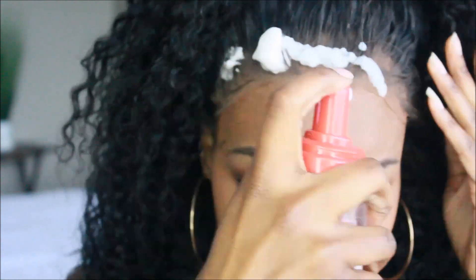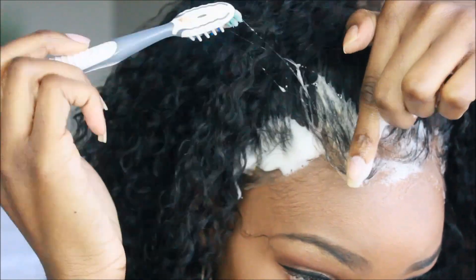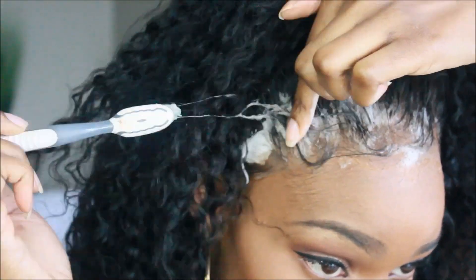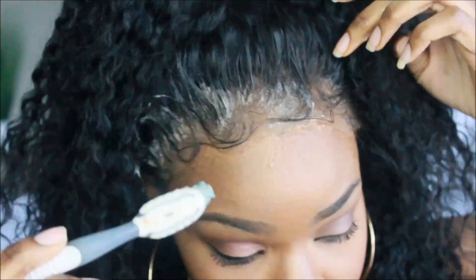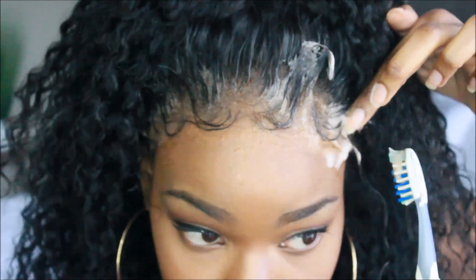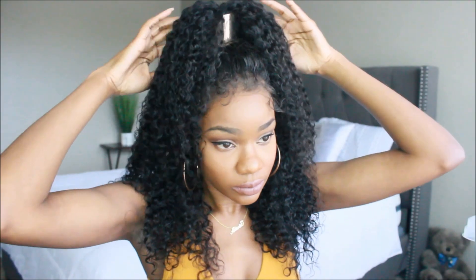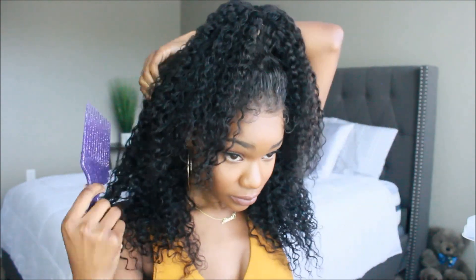Now I'm going to lay my baby hairs. You guys can use gel or the Gotta Be to adhere your wig down — it'll look a little more natural. But you know me, I change up my style so frequently that I like to do the bare minimal. So I took a little bit of my foamy wrap mousse and just placed that on the hairline, and now I'm just playing around with the baby hairs so it can cover up that lace and look a little more natural.